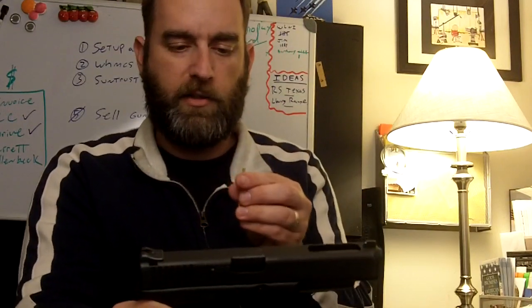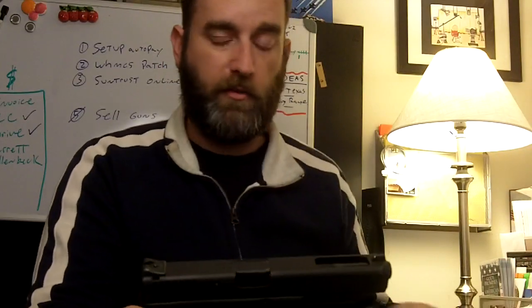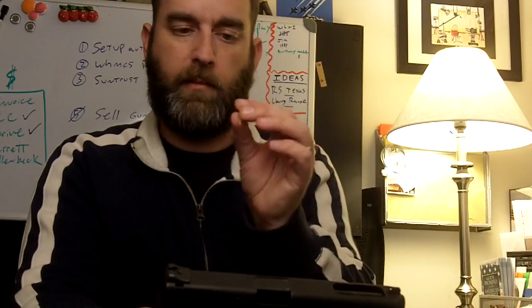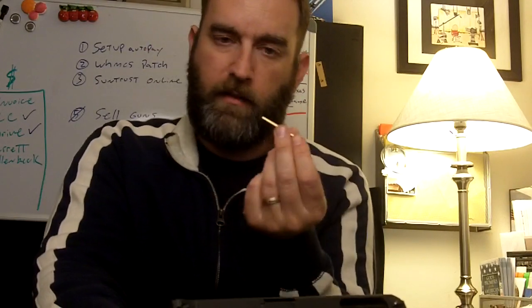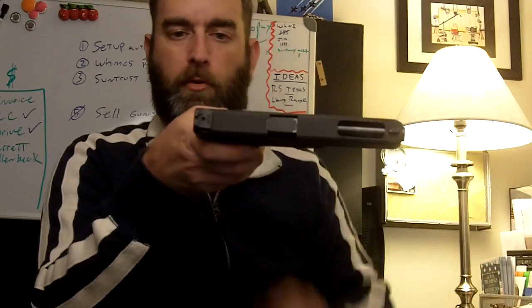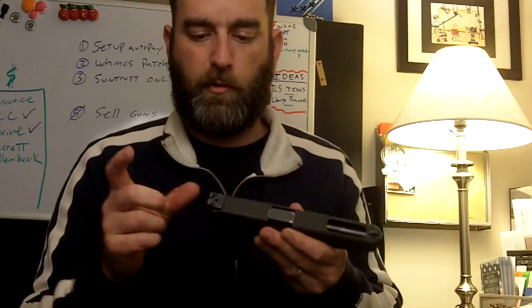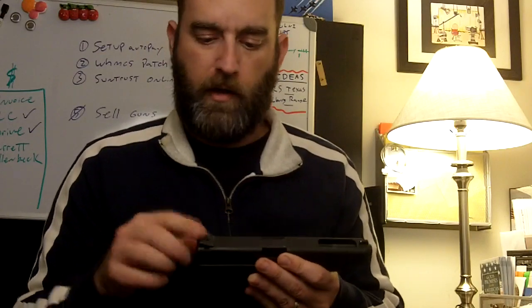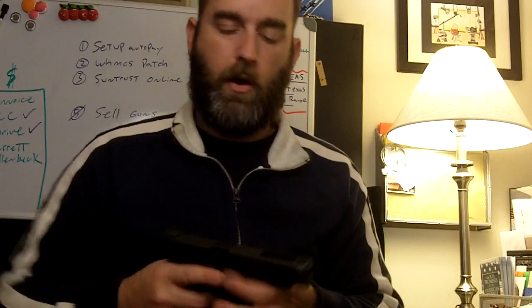One thing I want to talk about is installation, because you don't have to get a gunsmith — you can do this yourself. You need to find something with brass, because brass won't dent, chip, or damage the sight. It doesn't come with a punch, and you're going to need to press it in pretty good before you can put that set screw in. Originally I had this exact same sight but the model that came before didn't have a set screw, so it was actually loose — that's why I opted to look at other options.